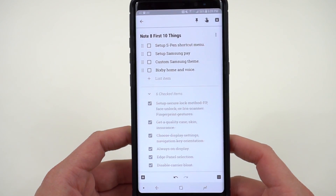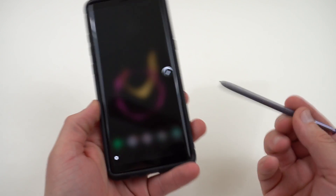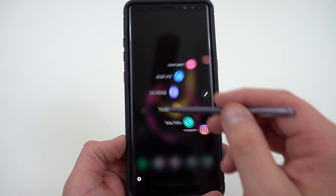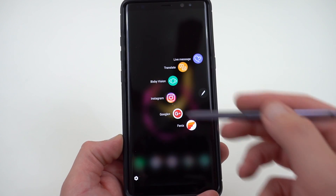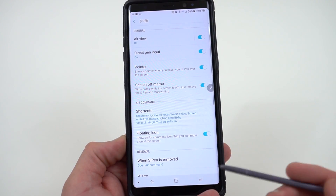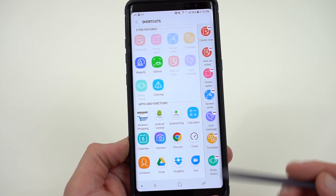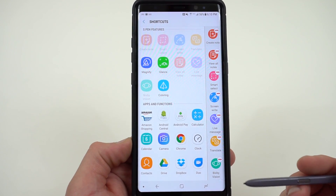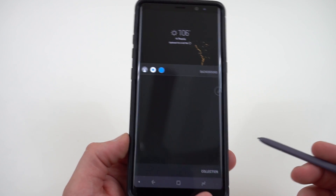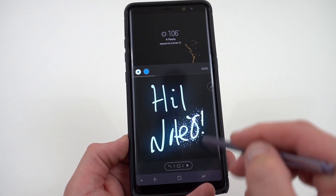Perhaps one of the most important things for the Galaxy Note series is setting up your S Pen shortcut menu. When you unsheathe the S Pen, you get a pop-up menu with: Create Note, View All Notes, Smart Select, Screen Write, Live Message, Translate, and Bixby Vision. You can add custom shortcuts — I've added my social media apps since I like to use the pen to crop photos. Go to Settings within the S Pen menu to change what appears and edit the shortcuts.